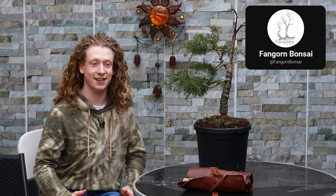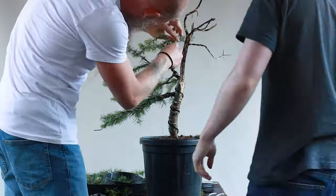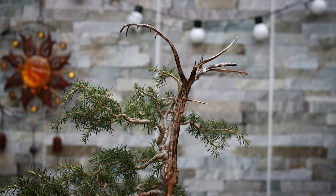This is the cedar of Lebanon that we're going to be working on in this video today. This tree was gifted to me by Attila Chintalan from Fangorn Bonsai. We worked on this tree at his place in a video last year, wired the branches into a basic triangular shape, and also created this nice deadwood feature on top.